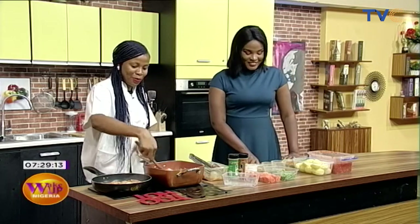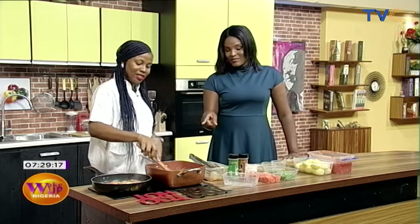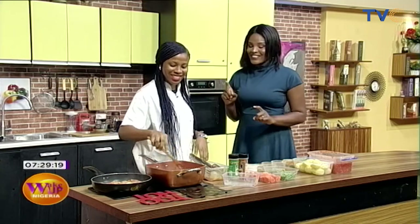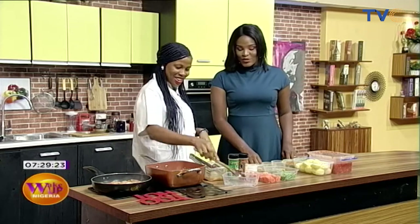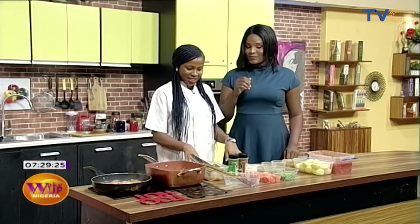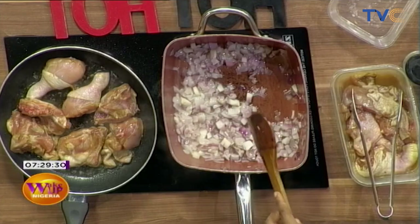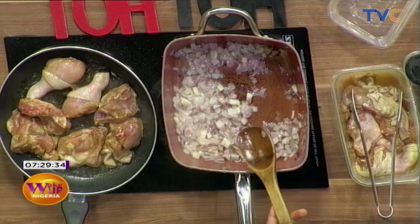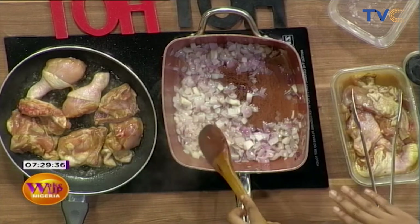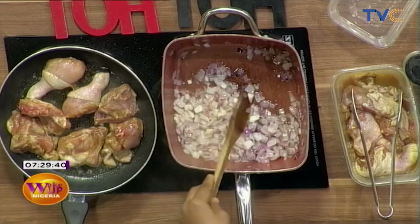I dare say I can make it myself. It's actually very simple. So it's a Cameroonian meal. I like building flavors from the beginning — when you add your onions, you add your thyme, your curry. I prefer adding it at this time instead of towards the end because this is where you build flavors.